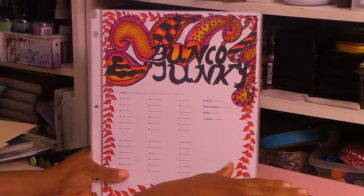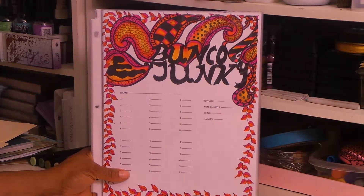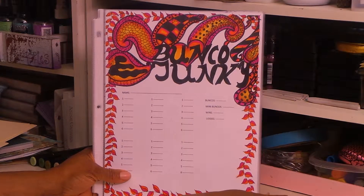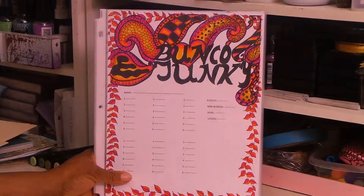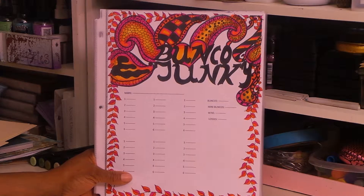I think these turned out really cute. If you're interested, go over to my Etsy shop and order them. And also, it'd be a great present to go ahead and print some up and give them away as gifts to people you know that play Bunko.